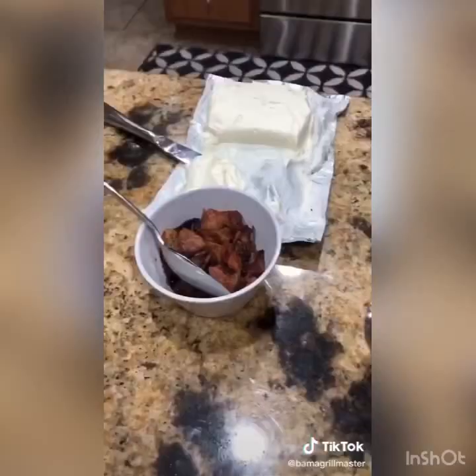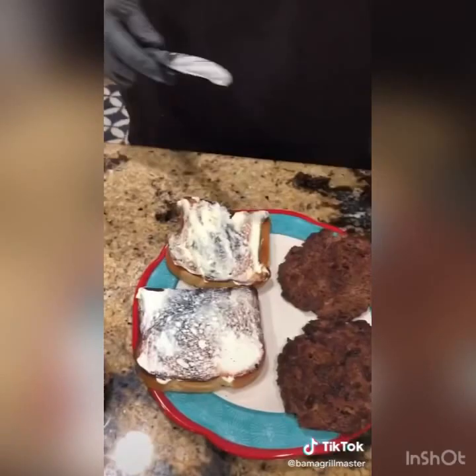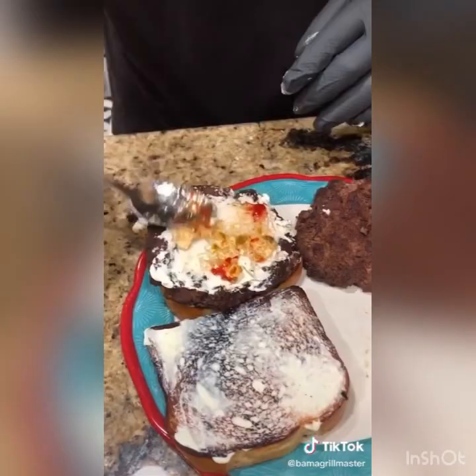Alright, here we go. Mayonnaise on both sides of the bread crust to crust. Add your first burger patty on top. Layer of cream cheese — yes, cream cheese. Now my buddy Chad's Maggie's Farm homemade pepper jelly. This stuff is bomb if you ain't tried it. Next put the other burger patty on top. This is a mixture of bacon and onion — bacon jam, I guess you want to call it.